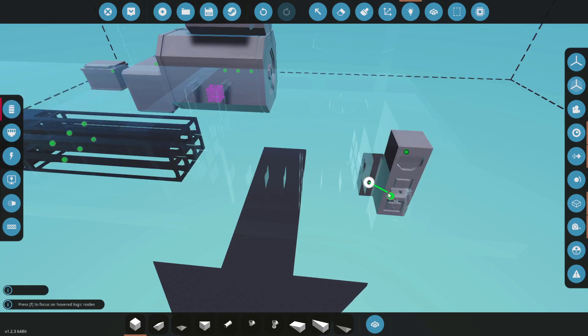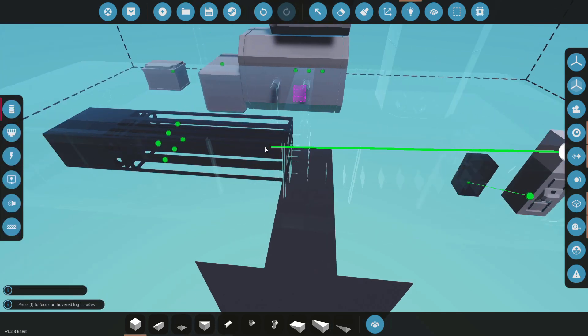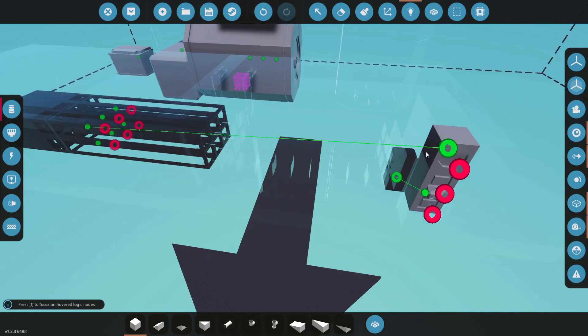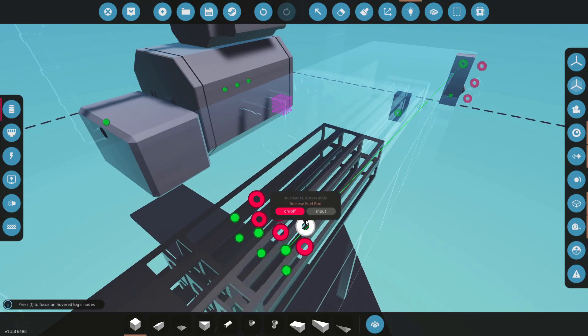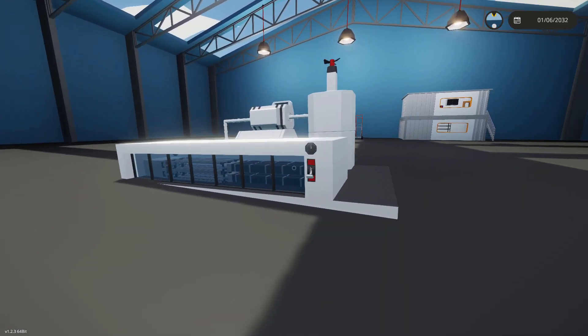I'll take our slider, put that on the lever, and connect the temperature output up to any one of the assemblies — they're all going to read out the same. You can actually eject depleted rods and reload them from here as well.